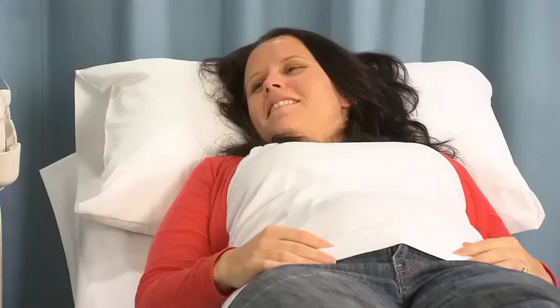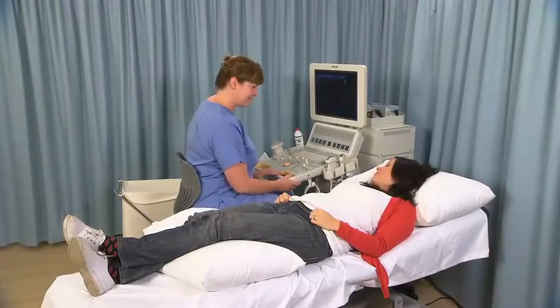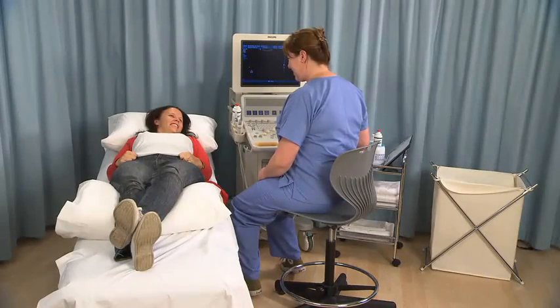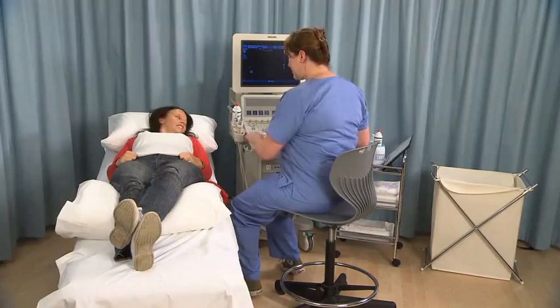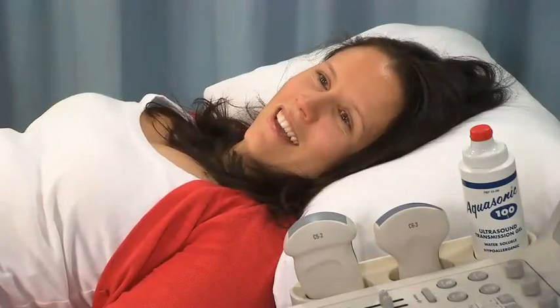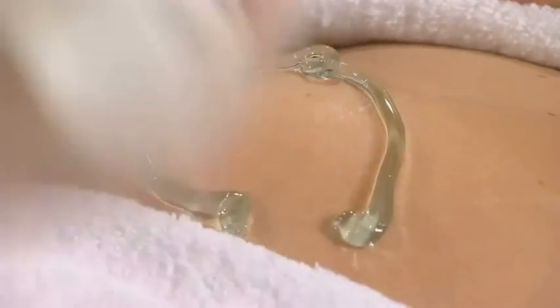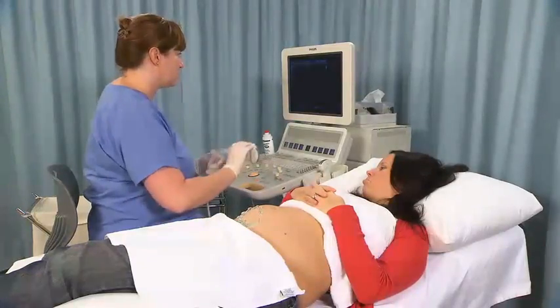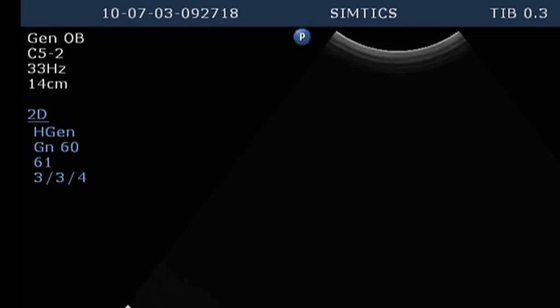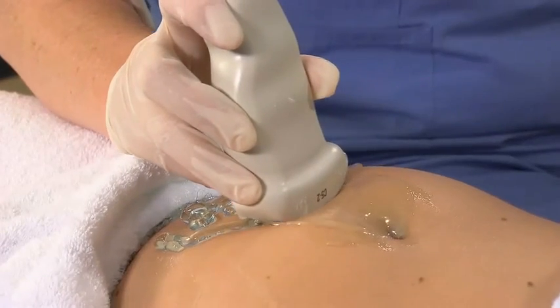Sit or stand next to the patient's right side with the ultrasound machine to the left upper end of the examination table. Expose the lower abdomen and apply gel as required. Select the appropriate transducer, confirm the correct transducer selection preset, and perform a survey scan of the maternal pelvis and fetus.